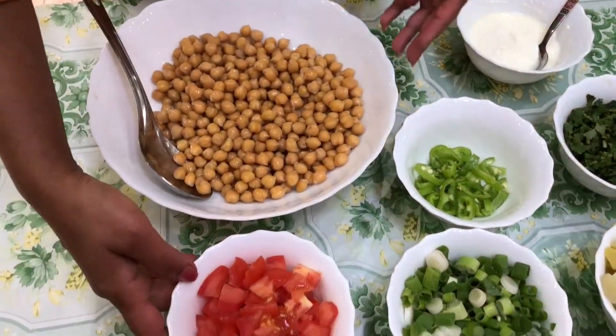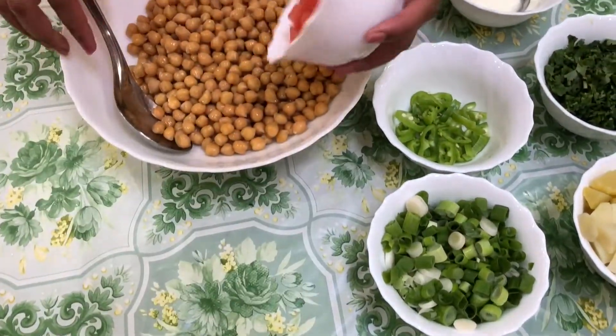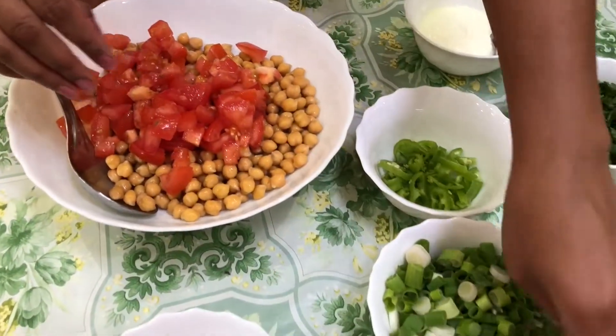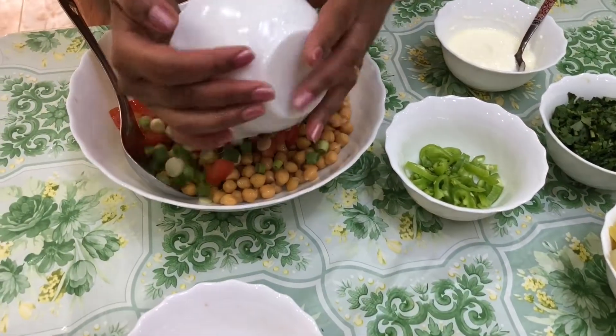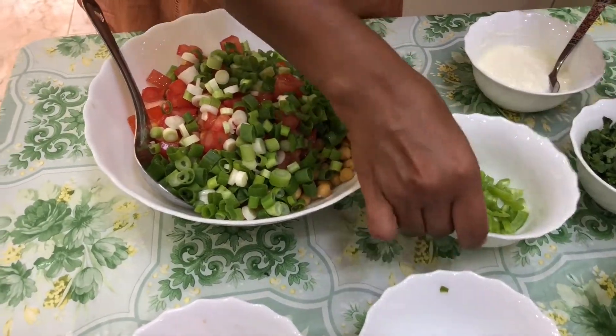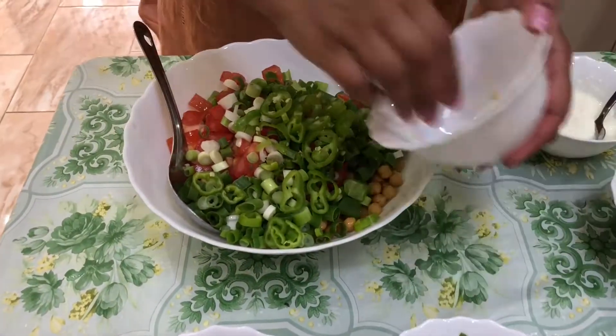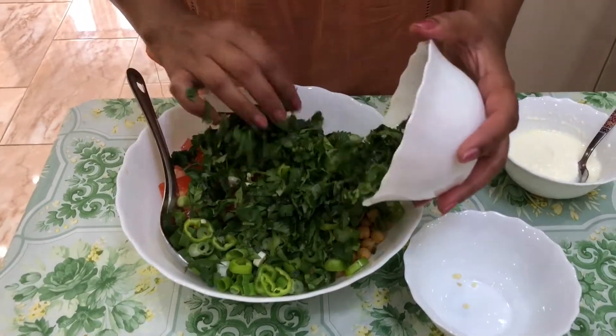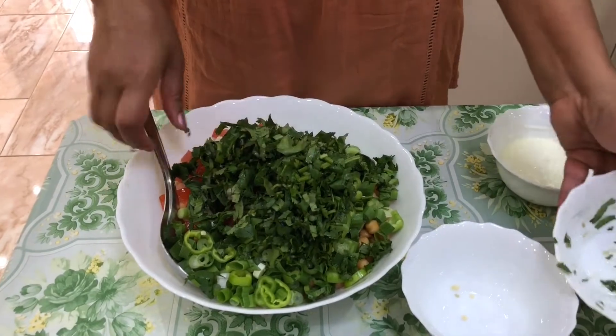Now we're going to mix the ingredients one by one. I'm going to put tomatoes and spring onion, then chilies, and then coriander. I'm going to mix it nicely.